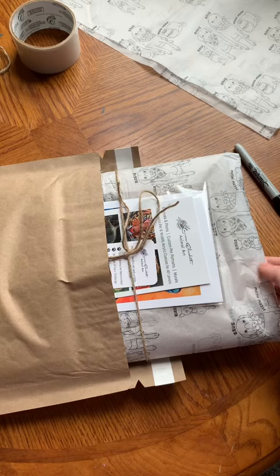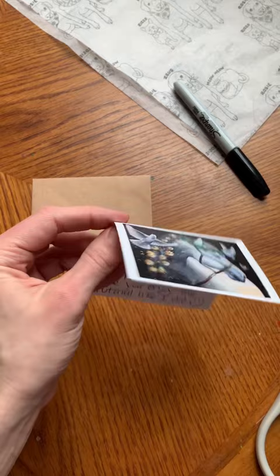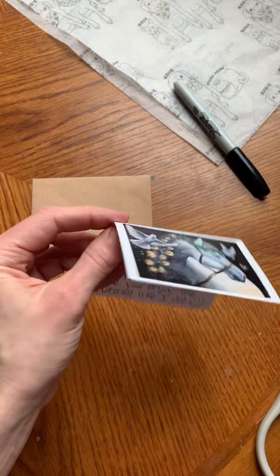I tie this together with hemp string, and before I seal the mailer I write a handwritten art print card. This is an eco-friendly recycled mailer containing bubble wrap siding.